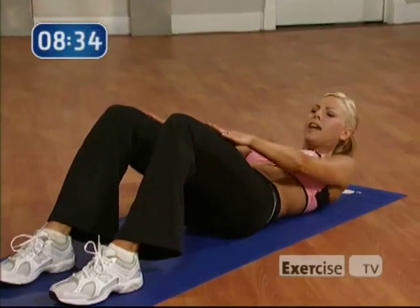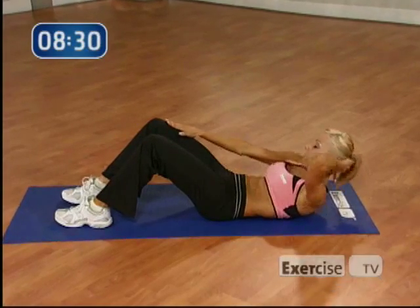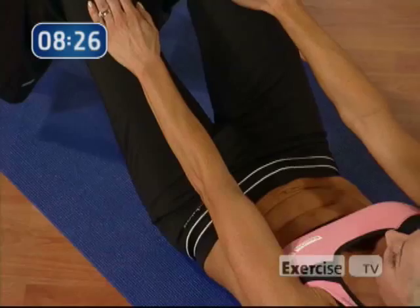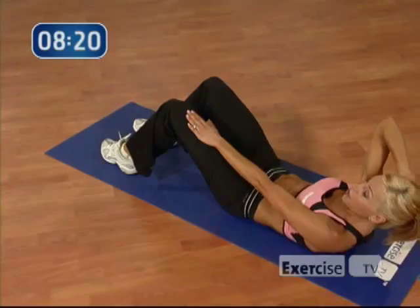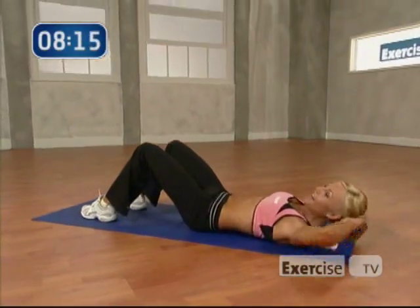Pulse it up for 8. Reach as high as you can. 7. Let's go. 6, 5. You can do it. You can always take your hand back if you need to. Now I just want you to hold it for 8. 8, 7. Nice work. Keep breathing. Here's 4, 3. Now take your hands behind your head and pulse it for 3. You're going to go 3, 2, 1. And down.